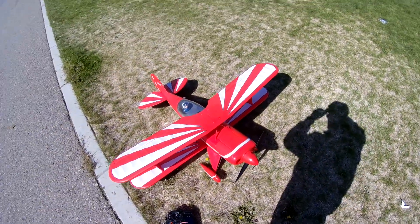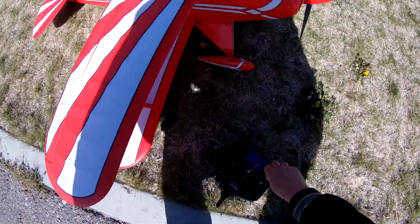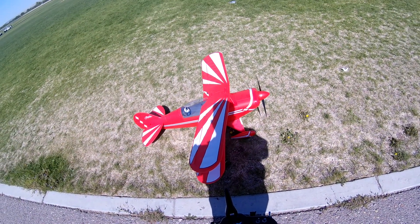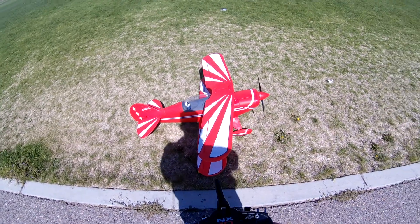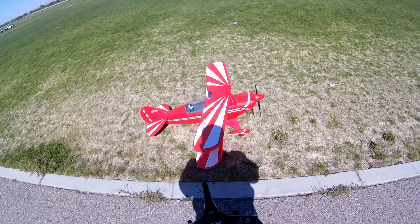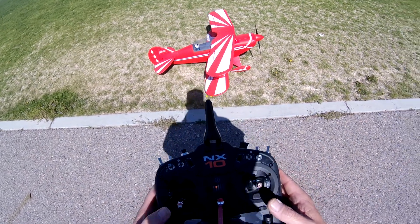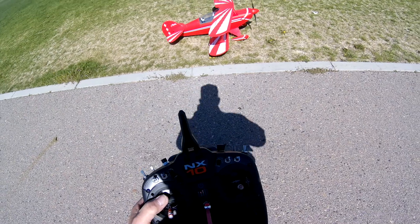Stars and Stripes RC here with the Pits version 2. It's been a while since I've flown this plane. People ask questions if they can fly it with a 5000 — I've got a 4000 in it. I'll check the level of that battery after my flight; my timer is set for seven minutes. Let's see how this thing goes.